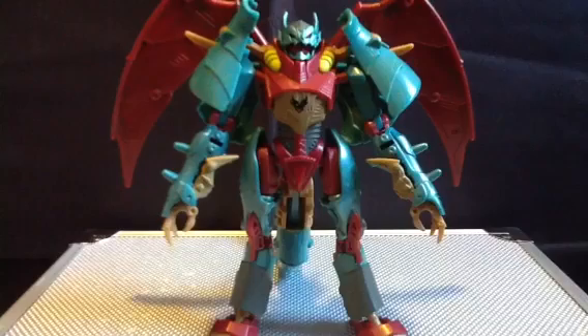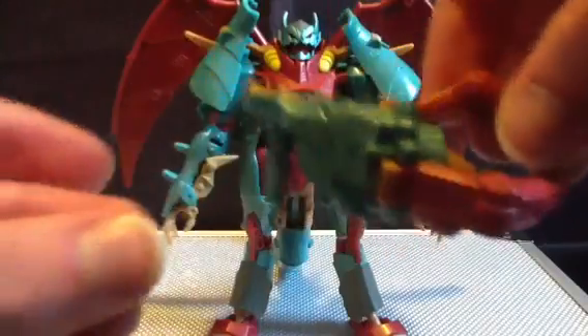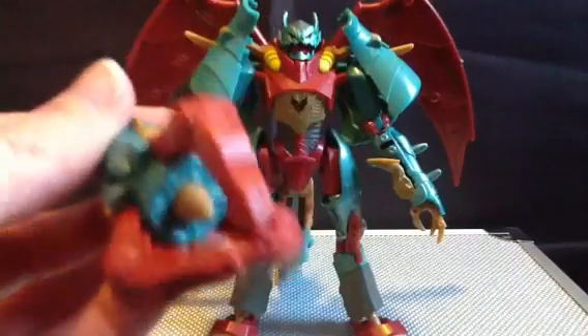Alright guys, we're back and we have Ripclaw in her robot mode. Before we get into her robot mode, let's have a look at her weapon. It does detach from her tail and become a single little handgun. You can still do the clank gimmick — it looks like a Doc Ock claw, if anything, especially when connected to the tail.